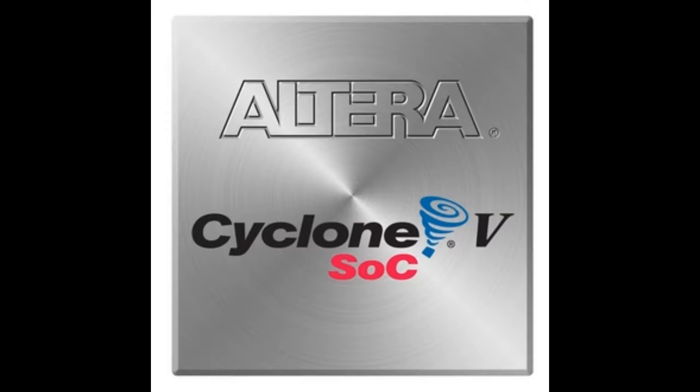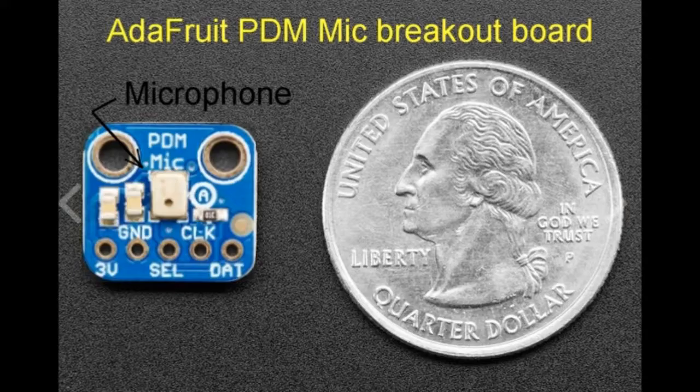I used an Altera Cyclone 5 field-programmable gate array for this. Pulse density modulation microphones are ubiquitous in smartphones because they're cheap, small, simple, and they can be placed anywhere in a design, since their single-bit stream can be easily routed across a circuit board without any worry of sound corruption due to noise.